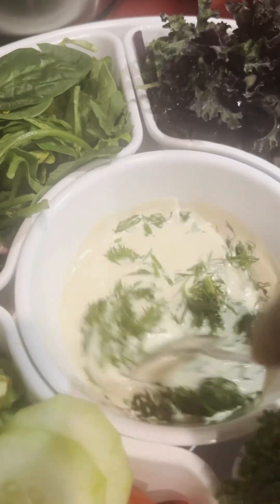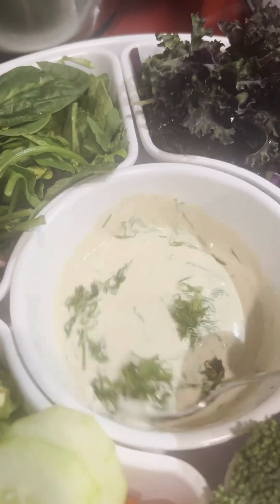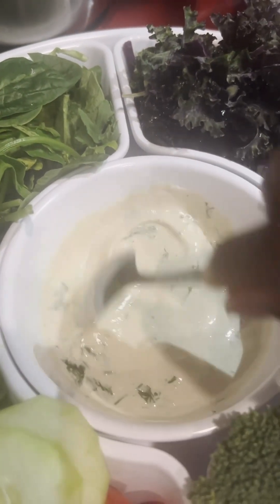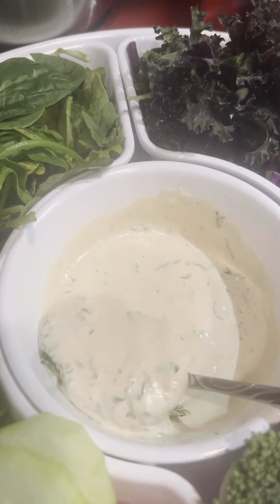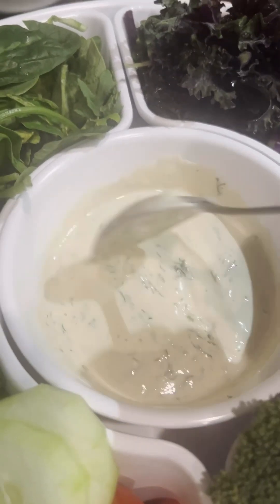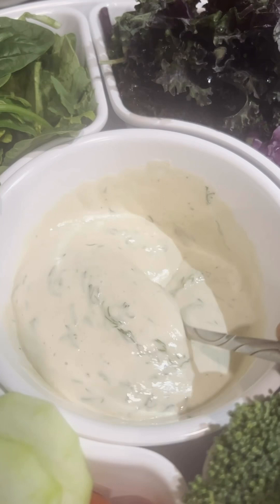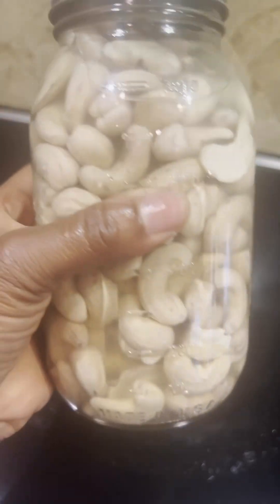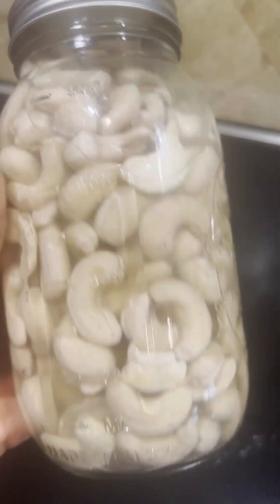Hello family, just wanted to show you how to make this delicious ranch — raw vegan style. The highlight of this is the fresh dill, and look how thick and creamy this ranch is. My husband enjoyed it so much he loves it even better than quote-unquote regular ranch.